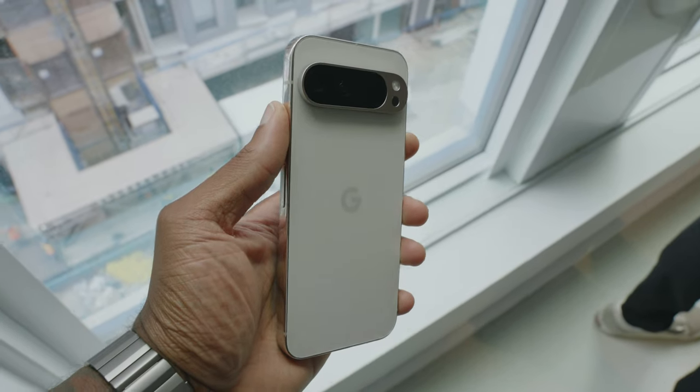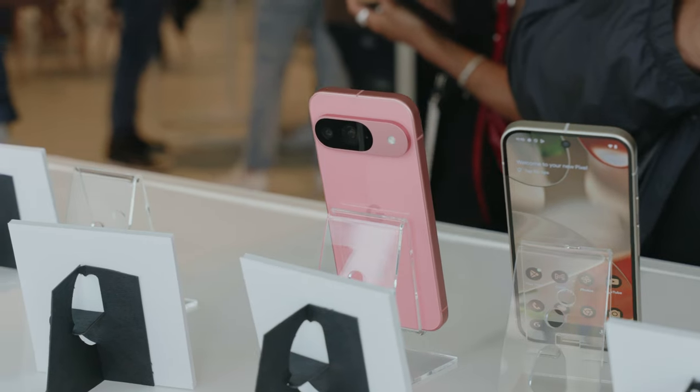As I touched on previously, this year we've got a total of four phones: the Pixel 9, the Pixel 9 Pro, Pixel 9 Pro XL, and the Pixel 9 Pro Fold. Looking at these phones, you can tell right off the hop that Google made some pretty big changes — and it's kind of ironic because they've switched things up a lot while making them oddly familiar.